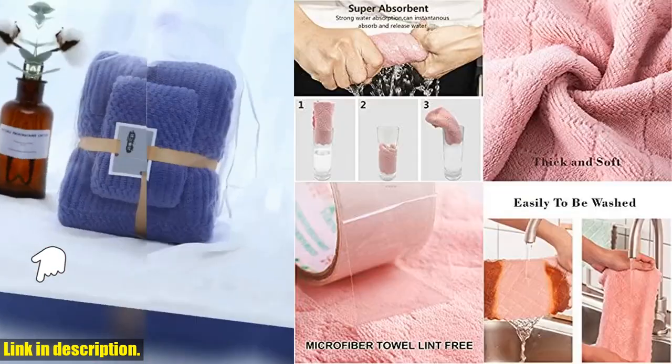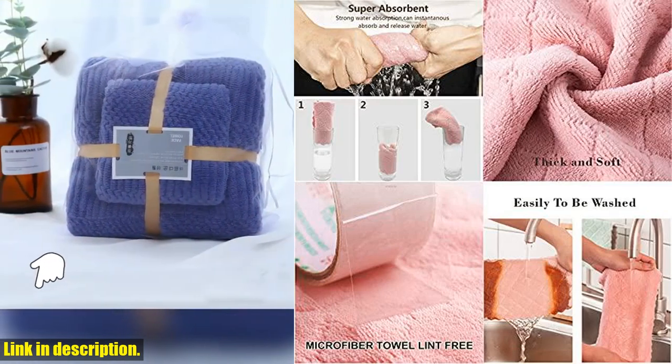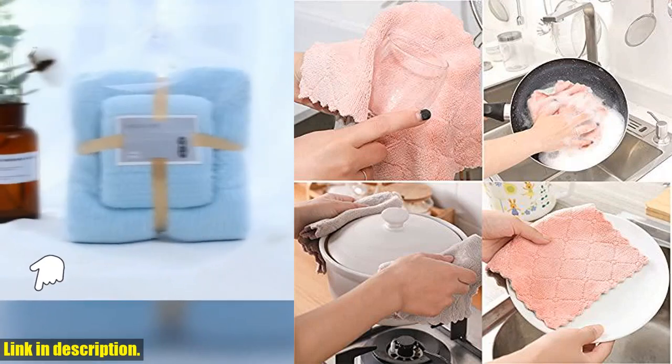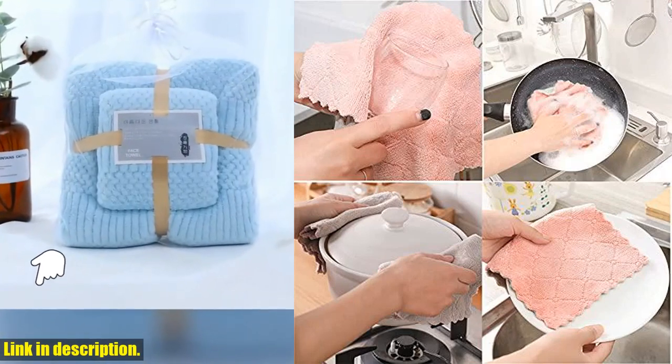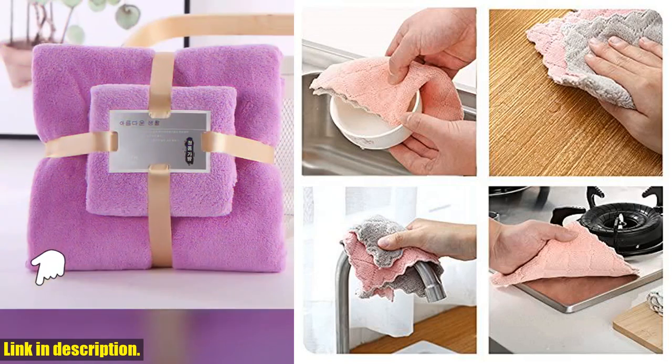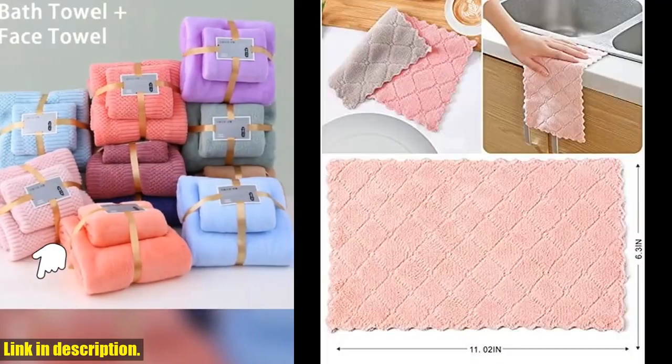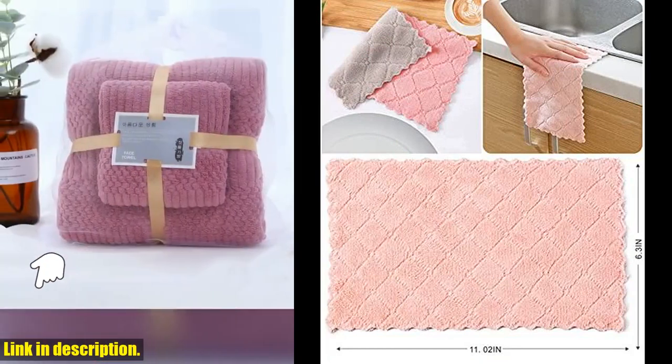These super absorbent coral velvet dish towels are a must-have for anyone looking to keep their kitchen spick and span. What sets these washcloths apart is their ultra-absorbent and quick-drying properties. Made from high-quality coral velvet, these dish towels are not only thick and soft, but they also dry quickly and are incredibly easy to clean.